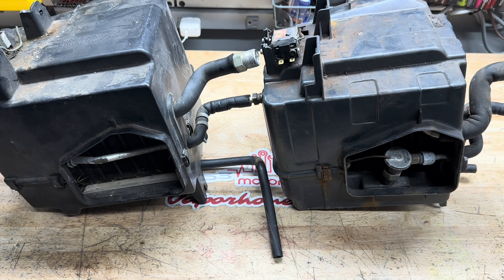Hey guys, it's Jason at JP3 Motorsports coming at you with another tutorial. This time we're going to be talking about FC RX-7 AC evaporators. Through our extensive research and development making these AC kits, we found out that there were two different variants that Mazda had with the FC RX-7.